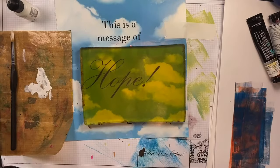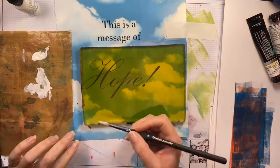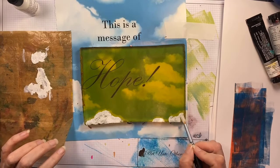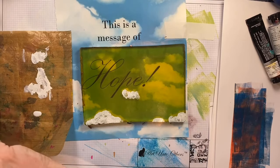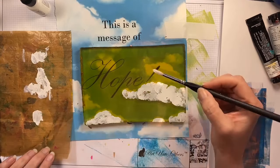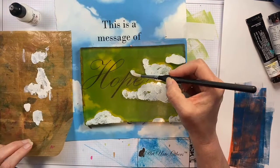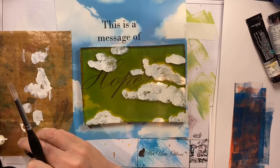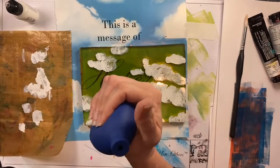I'll do another version here with a blue palette and just paint the clouds again. You'll see me put multiple small puddles of the mixative down onto my craft sheet, because those puddles will dry very quickly as you're removing paint from them — so in order not to waste the medium I'm just doing a little bit at a time. I love that the magazine says 'this is a message of hope' — that's kind of nice.